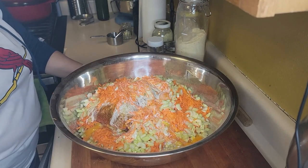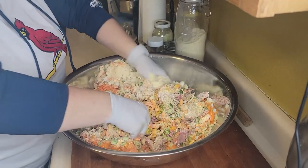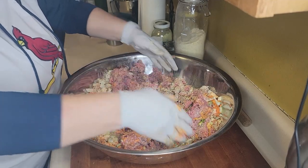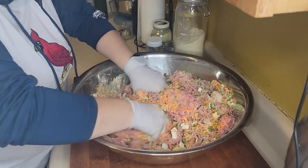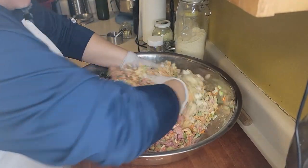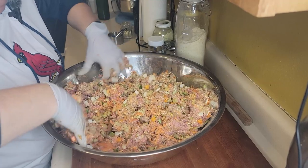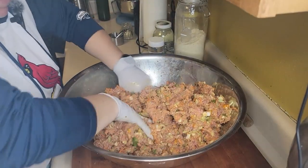We're going to mix with gloves. The best utensil to make meatloaf is your hands — you can try to use a spoon or whatever, but I definitely find hands work best. I'm thinking we're probably going to need more eggs because it's a little dry. That's a pretty meatloaf right there though.